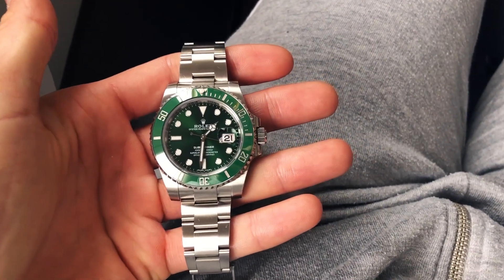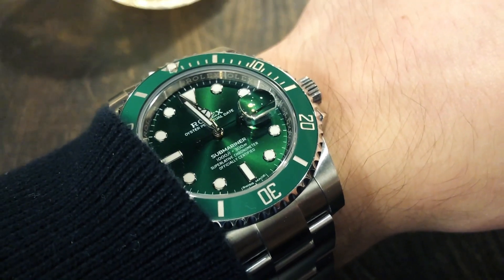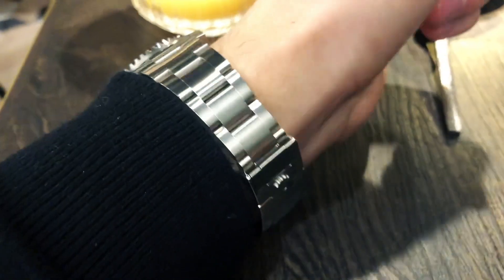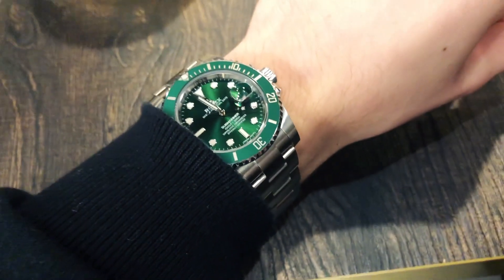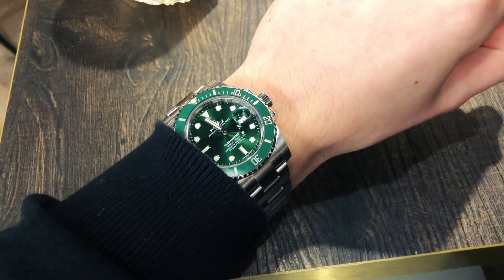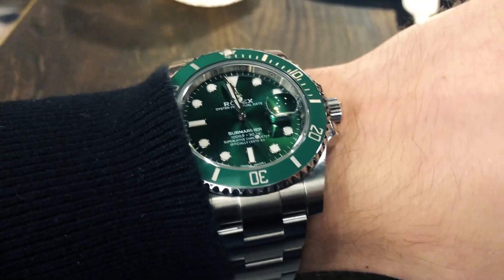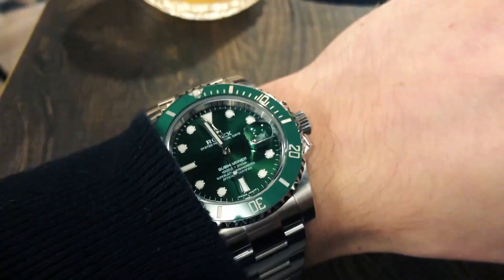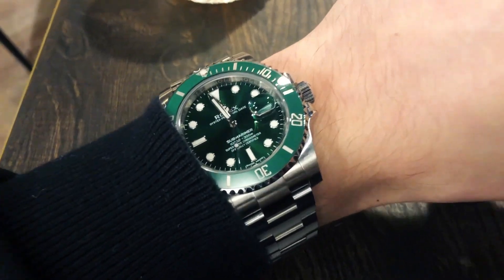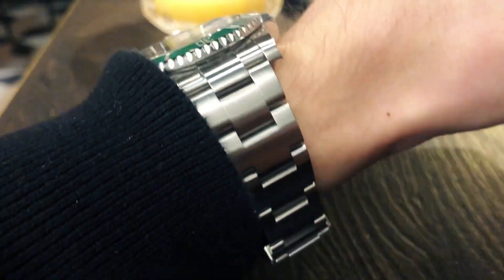If I were to limit myself to only two Rolex watches, I would go for the Rolex GMT-Master II 126710BLRO Pepsi — the new Pepsi with jubilee bracelet — and of course the stunning Submariner Date Hulk. In such a scenario you get a variety of complications, design, and colors. With the Submariner I am certain to say that you get a bulletproof watch which you can take with you everywhere.